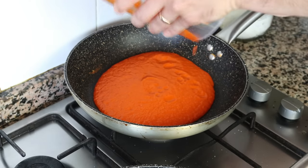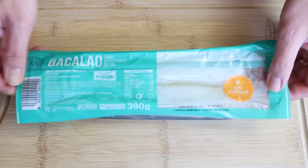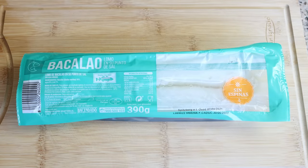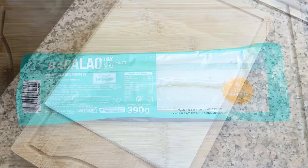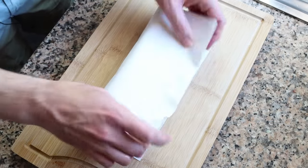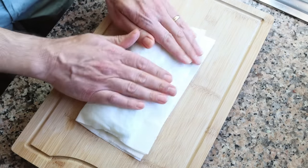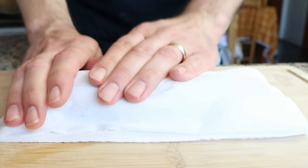While the sauce is simmering and the olive oil is heating up, let's get the cod ready. I've got a fillet of cod — 14 ounces, about 400 grams — bought frozen and thawed. You can totally use fresh cod or any other firm white fish. Either way, make sure to pat it completely dry with paper towels to remove excess moisture, so that when we cook it in the olive oil it can absorb all the flavors.